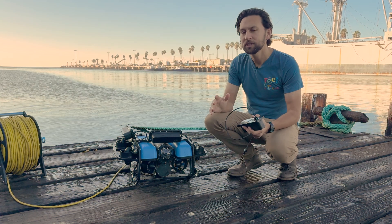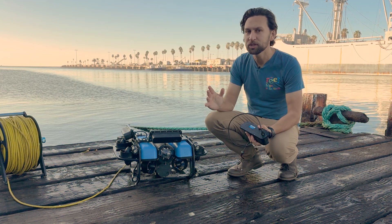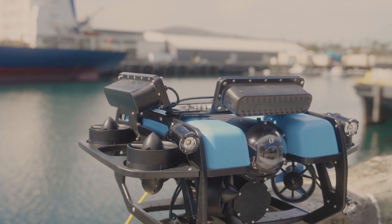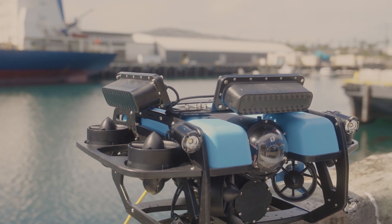Cerulean Sonar has built some other cool features into the OmniScan that make it even more special. You can install two OmniScans on the same ROV, one pointed forwards and one pointed to the side, to scan in two directions at once.